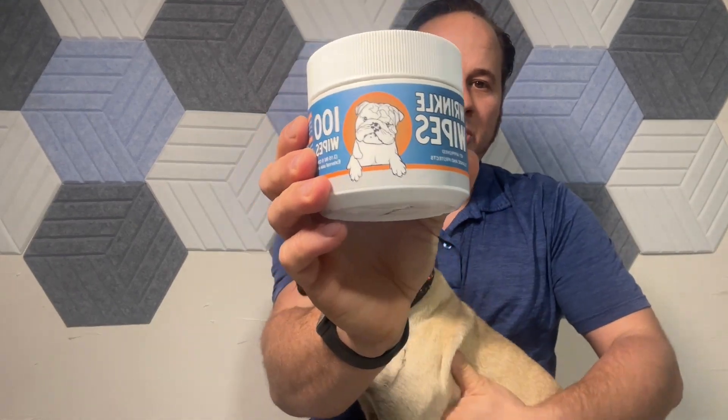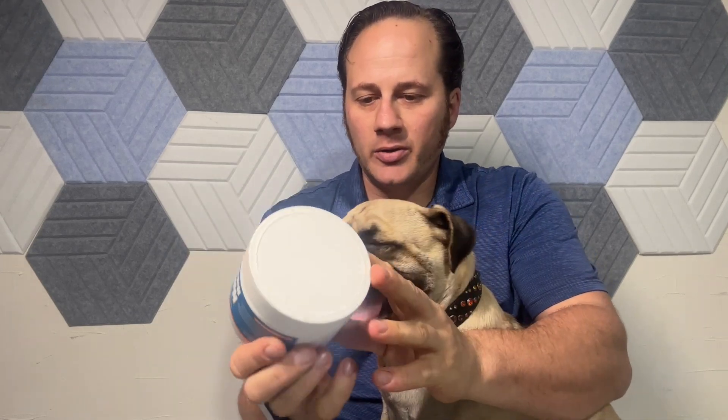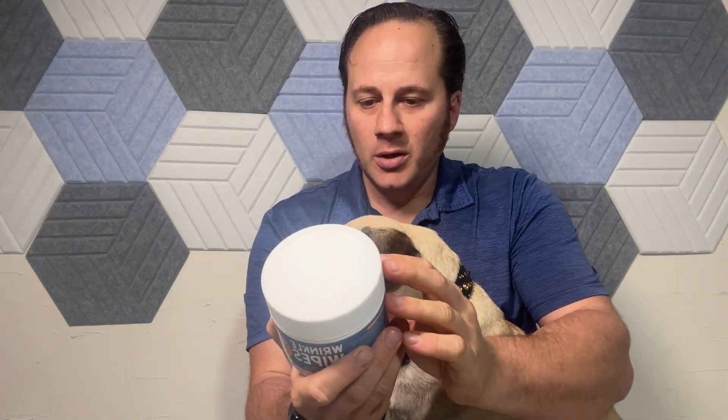Today I am reviewing these wrinkle wipes. If you have a dog like a bulldog, a Frenchie, or a pug, they get these big deep wrinkles and you want to keep everything nice and clean. This comes with 100 wipes and they work really well.